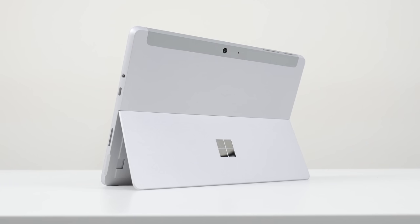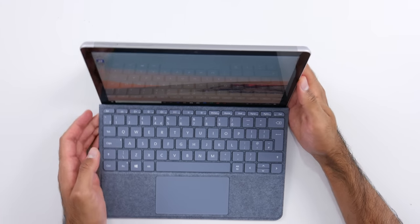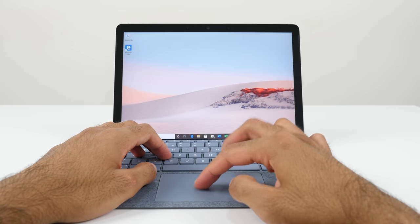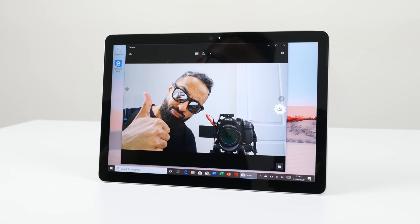My favorite thing about Surface products is this kickstand — it's so, so useful because you can have it in many different positions. You can have it all the way down if you're using the pen, maybe taking some notes or doing some drawings. And if you're typing with the keyboard, you can prop it up. The keyboard connects on very easily and it's a very nice keyboard — you've got a decent amount of travel as well as the trackpad. Realistically speaking, the keyboard is kind of like a must-have accessory. Five megapixel front-facing camera, eight megapixel rear-facing camera, and I really do like the cameras on Surface devices, especially for video conferencing — quality is very, very good. If you're interested in finding out more, I'll link to TomTheTechChap's review video in the cards and description.